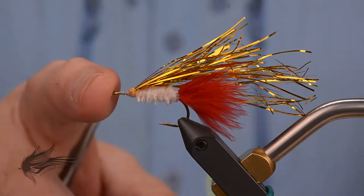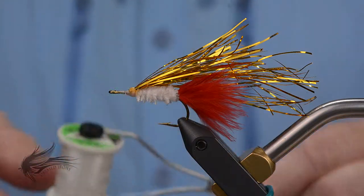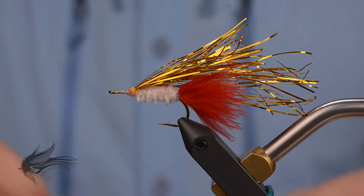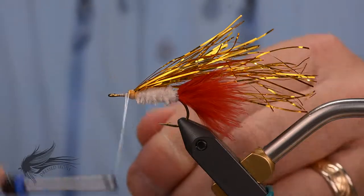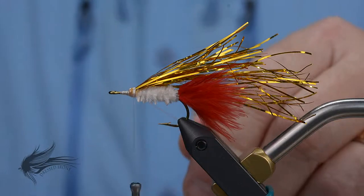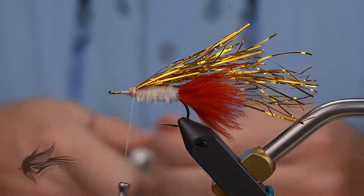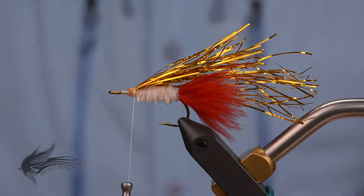With the first half of the fly done, I'm changing to a GSP 100 in white — a Wapsi UTC GSP thread. It's a lot better for flaring and spinning deer hair than the 70 denier. A 210 denier or Flymasters Plus would work too. I'm going to reattach the thread just behind the eye of the hook and run it down to right in front of the wing. I'll add just a little drop of head cement to help anchor the thread — that has nothing to do with the deer hair itself.